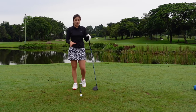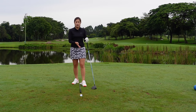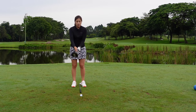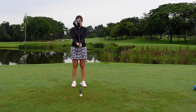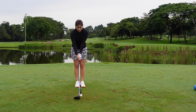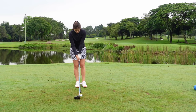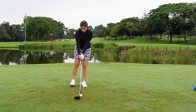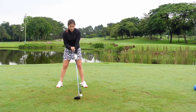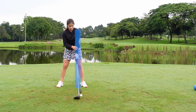I'm going to move into the setup for the driver. I have my seven iron laid on the ground to check the ball position and also the width of my stance. First of all, I want you to grip the club like normal. Make sure the club face is square. I'm going to place the club head right behind the ball with my feet together, making sure the shaft is straight. Now I'm going to start off with my left foot — open your left foot just about a golf ball wide, and then open my right foot just right outside my right shoulder.